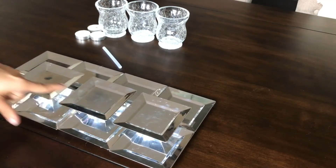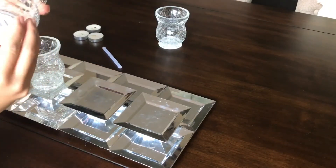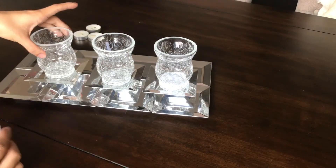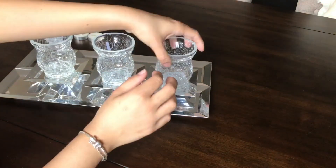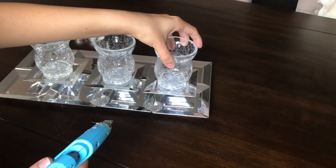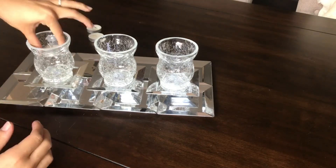Once you're done with that, just make sure that it's in the center. Then you're going to place your votives — one on top just like that. You can hot glue it if you want. I have kids, so I'm going to hot glue mine just so I know they're not going to be messing with it.